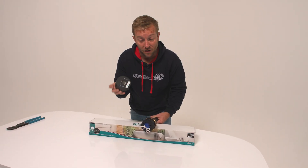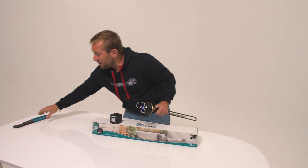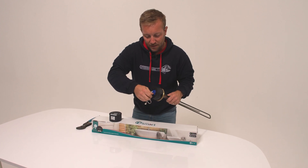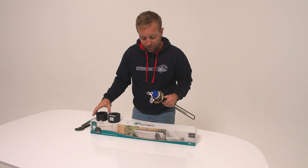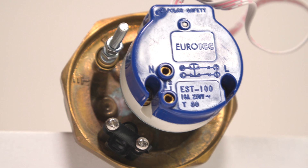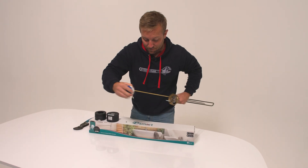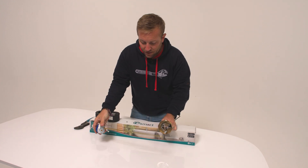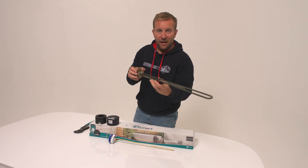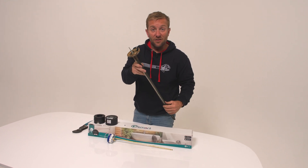So you can do everything you need to do from here, apart from the timer. If we just look underneath here — and we've done this already in the video, I just thought it'd be a good idea to have a quick recap — nice and simple, nice and easy to do. You can just pop this bit off like that. Then we've got our connections on here: our neutral, our live, and our earth connections on the side. And our actual whole thermostat should pull out — quite a tight fit sometimes.